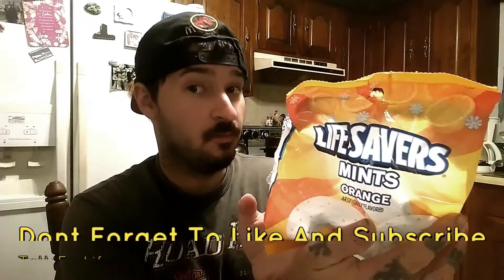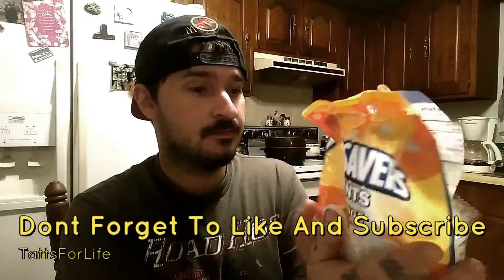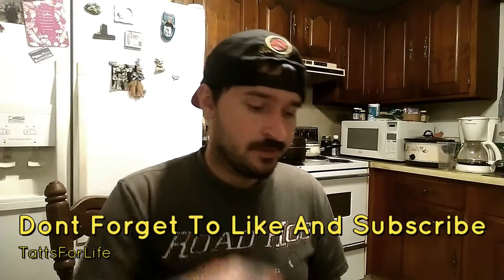This might take a while. Well guys, what would I give Lifesavers Mints? They're long-lasting, they ain't super minty, they ain't super orange. I would give them a five out of ten. They average — I ain't gonna complain about them, and I ain't gonna brag on them. They average.